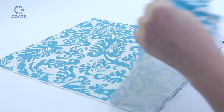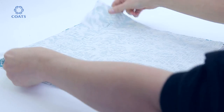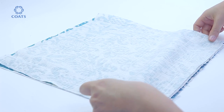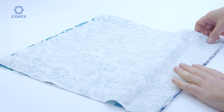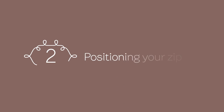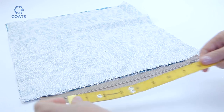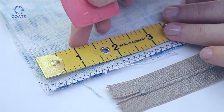With right sides facing, line up the overlocked edge. Mark an inch and three quarters in from each side for your 11 inch zip.